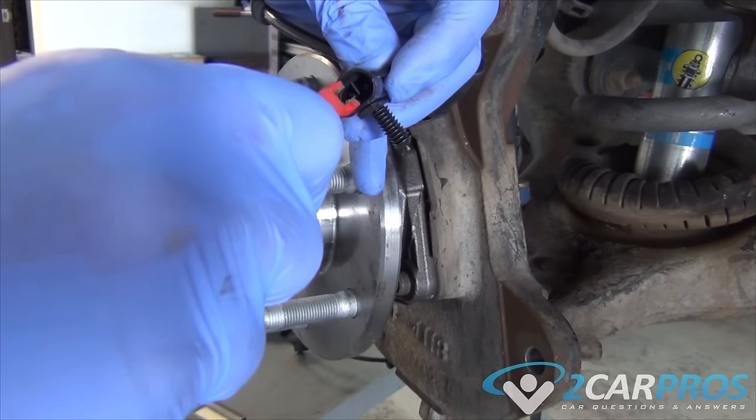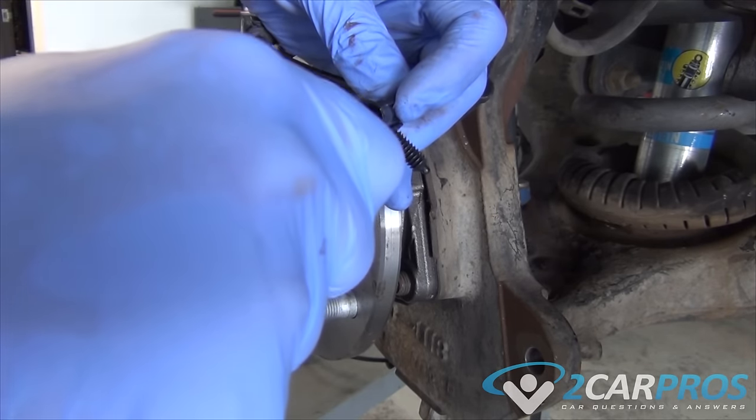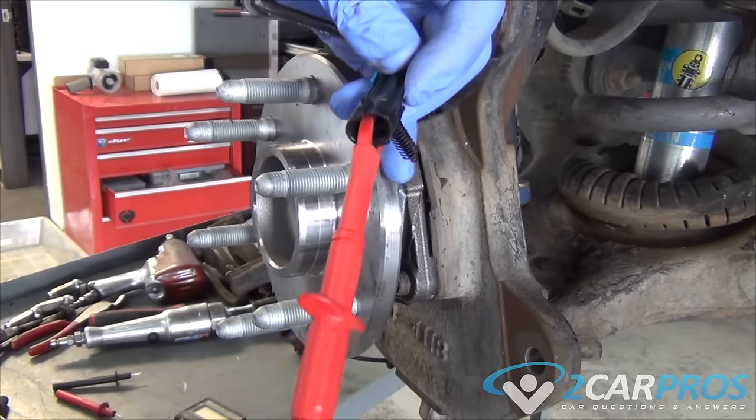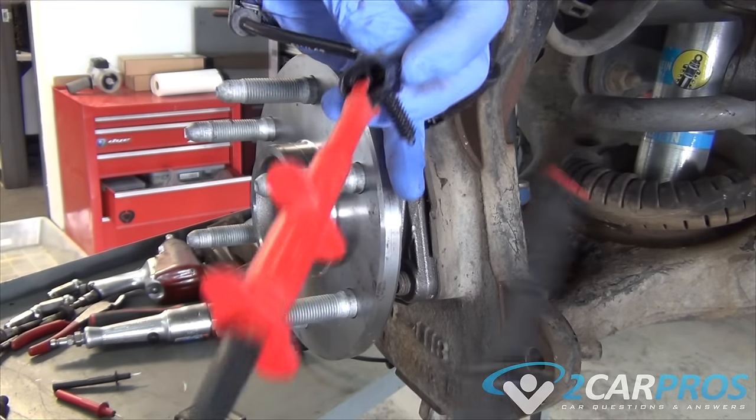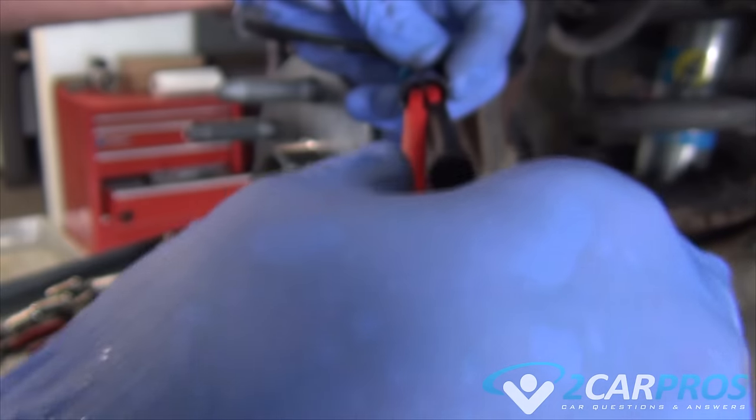You should think of this operation as a small electric hammer tapping each wheel sensor. This constant barrage of voltage generation causes the sensors to fail, which is common. The trick becomes to test each sensor, which can easily be done using a voltmeter set to AC voltage.